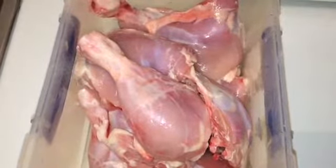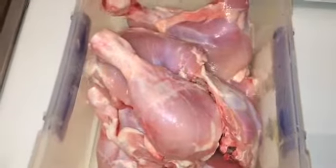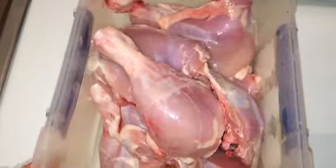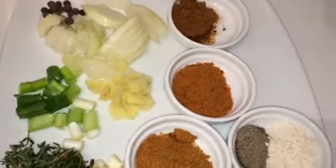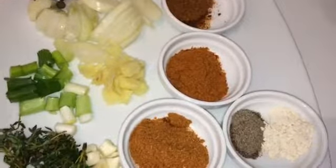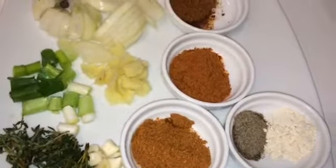That's the chicken guys that I have there — it's already washed and clean. These are all my seasonings: black pepper, garlic powder, all-purpose seasoning.